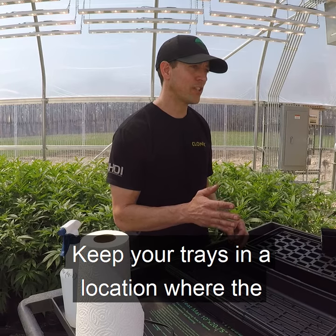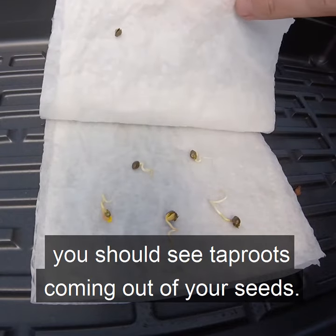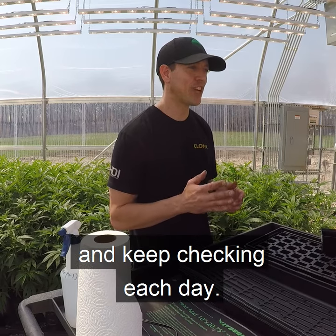Keep your trays in a location where the temperatures are between 70 and 85 degrees. After 48 hours, you should see tap roots coming out of your seeds. If you find some seeds that haven't popped yet, leave them in there a little bit longer and keep checking.